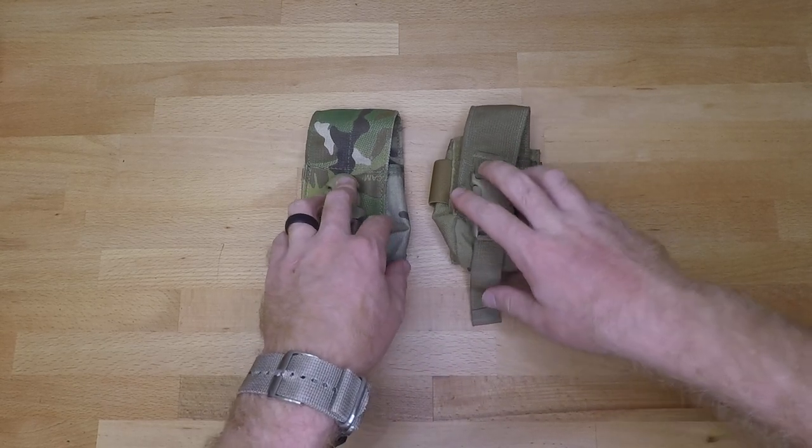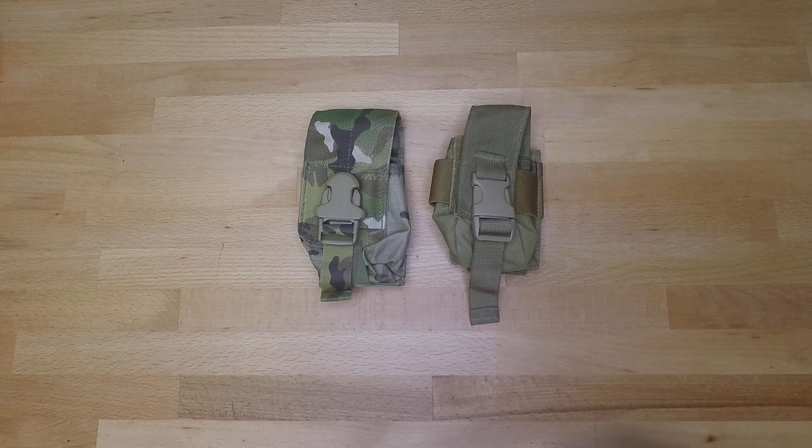Both of these companies have an awesome product and they also have double mag pouches, so take a look at both of them. If you have any questions please feel free to leave a comment and we'll answer them. Like, share, and subscribe and we'll see you next time.